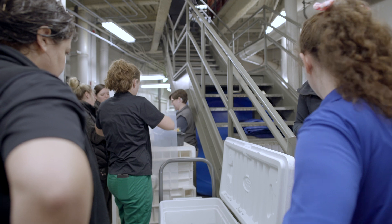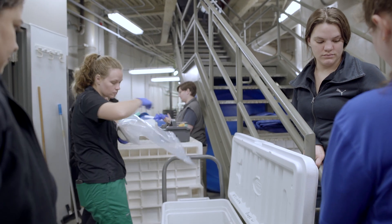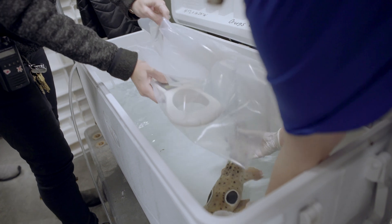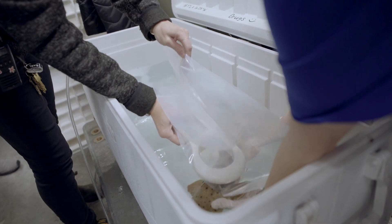At the beginning of the exam, we check each shark's microchip in order to make sure that we've properly identified each animal, so that we can make sure their records match up with each animal.